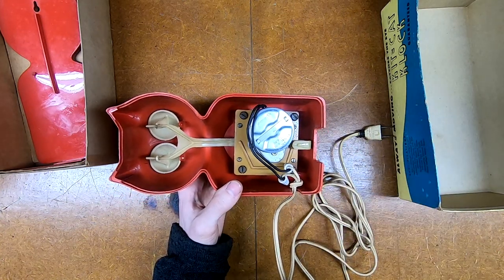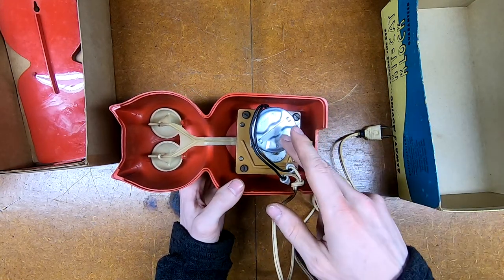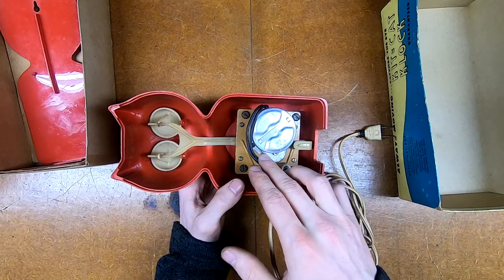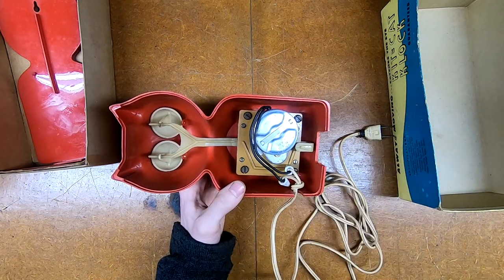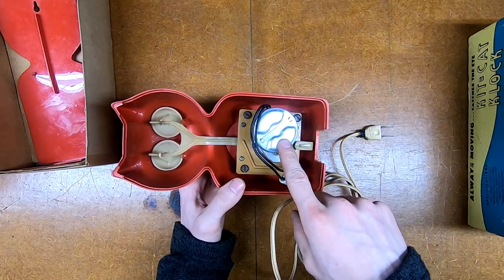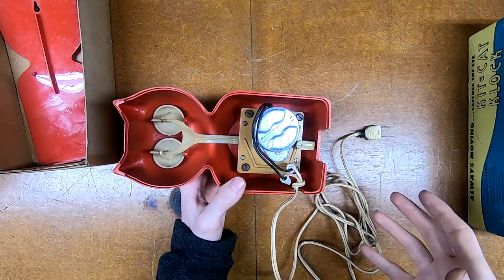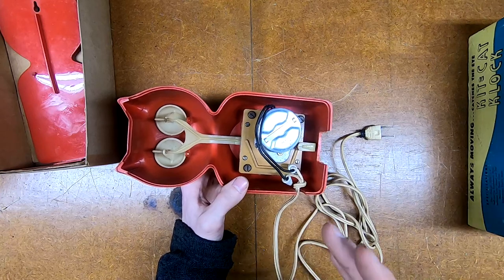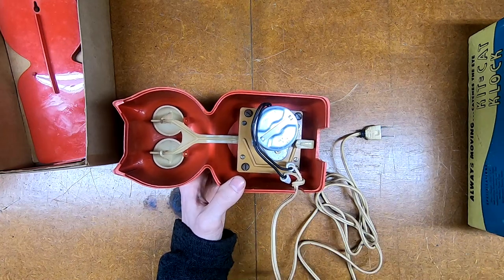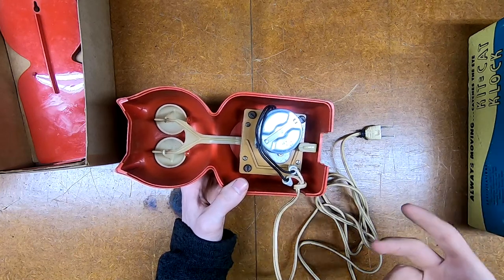We can see we have our line cord coming in and a pretty typical synchron motor. Synchron motors thankfully come in a lot of different varieties, but there are also a lot of modern made replacements. So if this one is bad, if I can't get it to operate, I might actually be able to get a drop-in replacement, although the gears that synchron replacement motors typically come with may not be exactly the right size - there may be a little hand fitting to do. I've plugged this in and the motor does hum a little bit but it does not want to fire up.